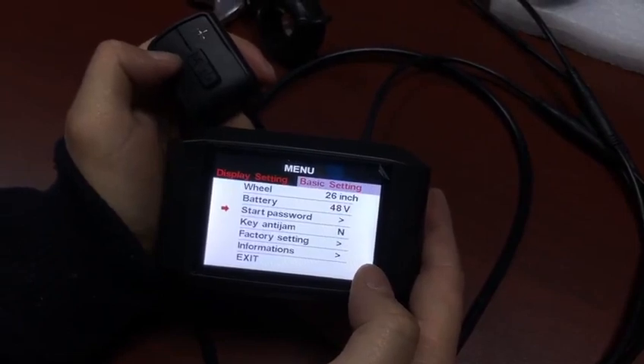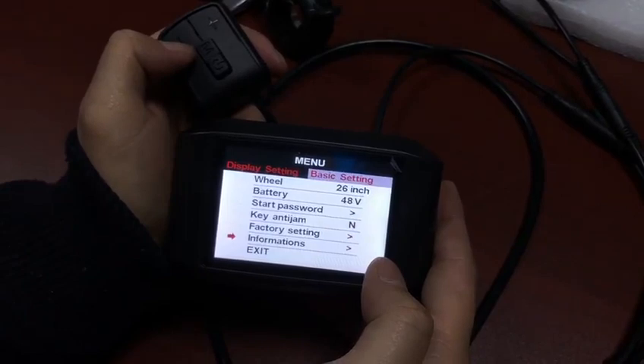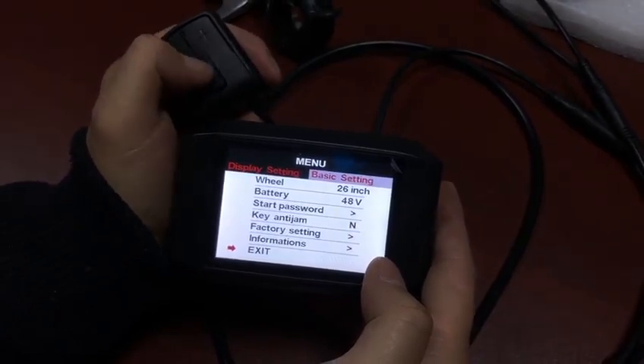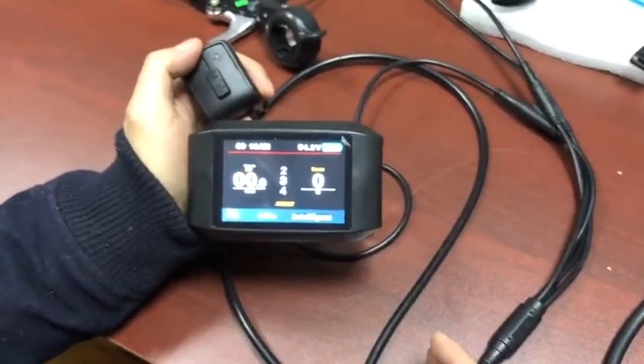Start with a password. You can set a start password.